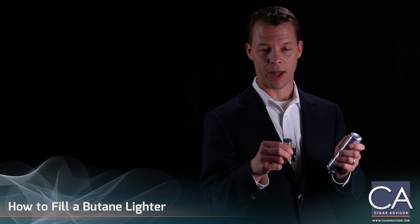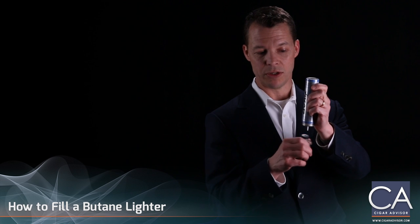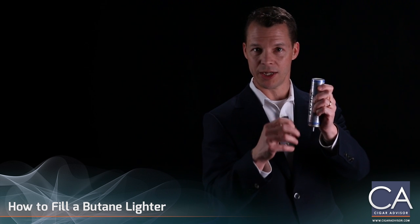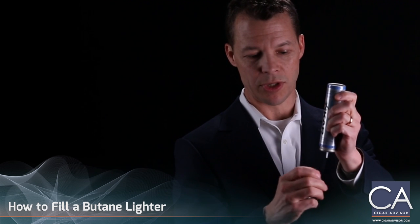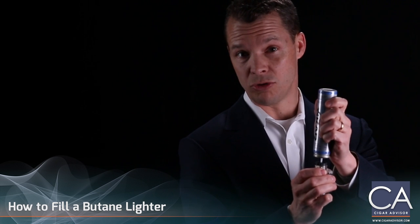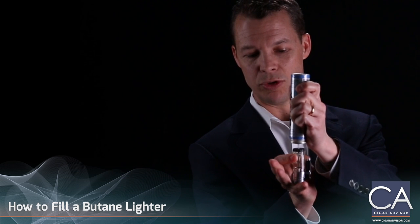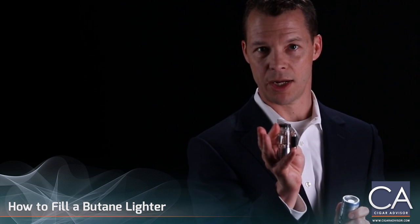To fill your lighter, turn it upside down and turn your butane can upside down. The reason for that is it drops the liquid butane to the bottom of the can, forcing it into the lighter first. There's no need to shake it — compressed air pushes the butane down in. All you have to do is press down hard. I usually count to two, and I'll do that two or even three times in order to get as much gas into that lighter as I can.